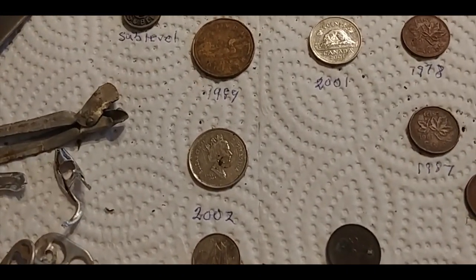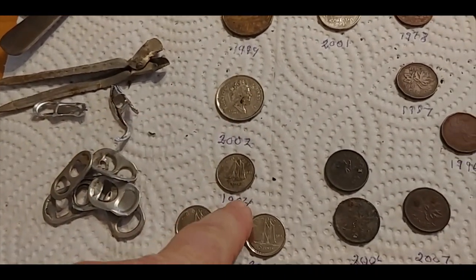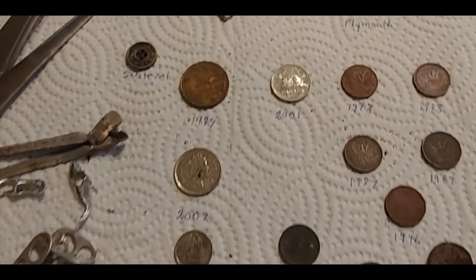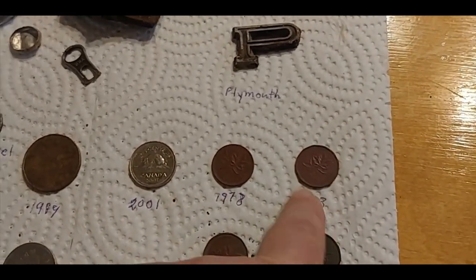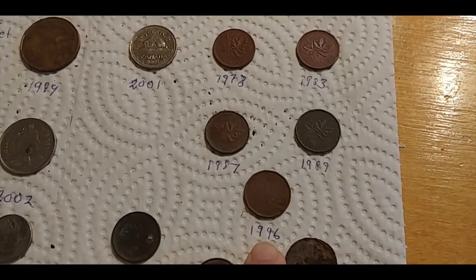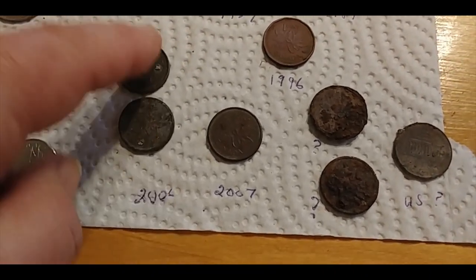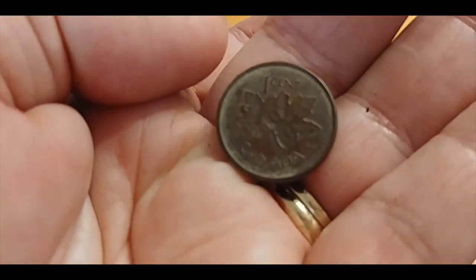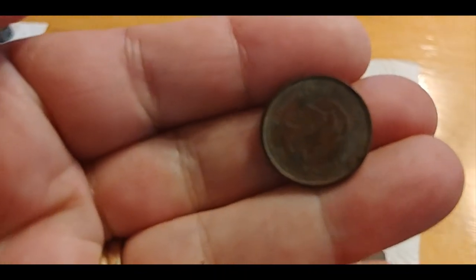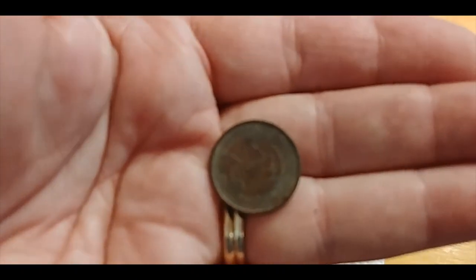And I found some coins: a 1989 Loonie, a 2002 quarter, a 1994 dime, two 2016 dimes, a 2001 nickel. Copper pennies: 1978, 1983, 1987, 1989, 1989. And then the rot sets in — 2006, two of them, and 2007. That one doesn't look too bad — could be worse.